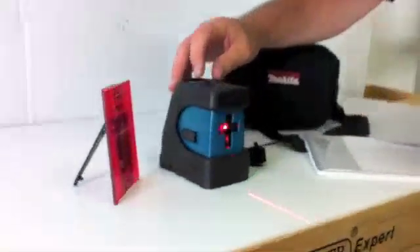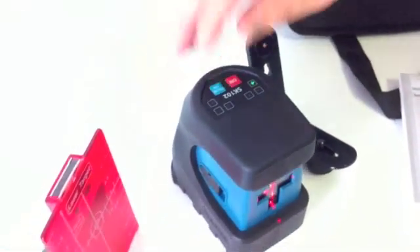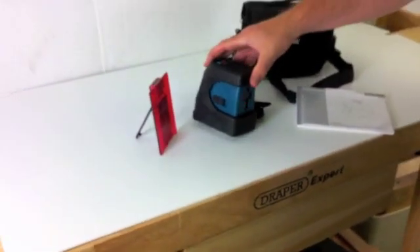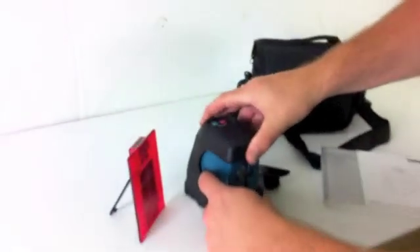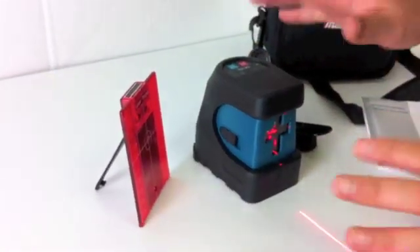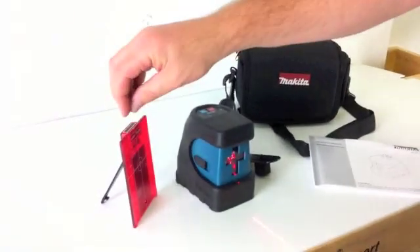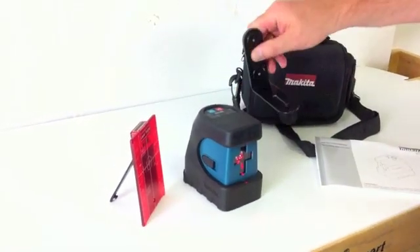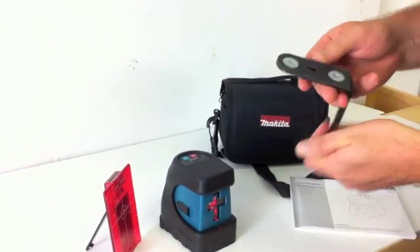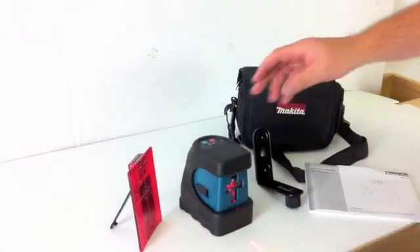It's got one button operation here to switch it on. It's got a pulse mode as well, which is good for using when you're outside with a detector. It's got a lock mode here, where you can lock the laser down so it's not going to auto-balance — great for when you're transporting it. It comes in a nice carry bag, with a target plate and also a wall bracket. You can screw this to the wall, or it's also magnetic — you can put it onto a metallic surface.